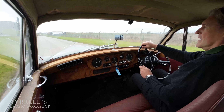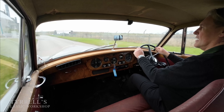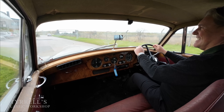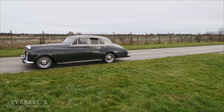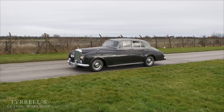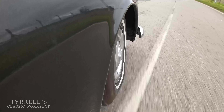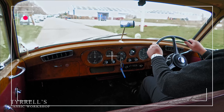Let's see if that famously complicated Rolls-Royce Bentley braking system is working properly. Yes — what a result! That's what I'm talking about. That concludes another Tyrell's Classic Workshop video. I hope you've enjoyed it and we will be back with something else very soon.